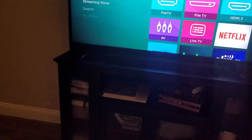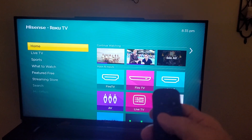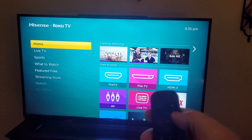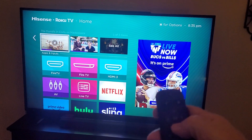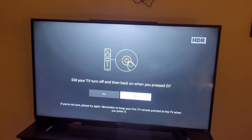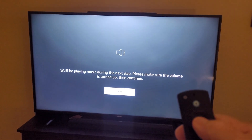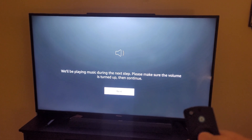It comes up in Roku mode so I have to switch to my other input — you probably won't have to do that part. But then the Fire Stick should power back up and it says that it worked. I'm going to hit Yes on my stick.